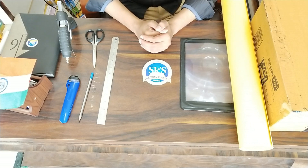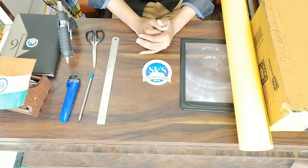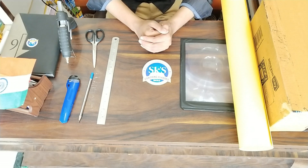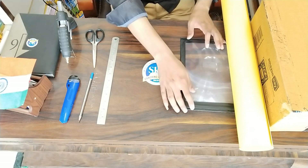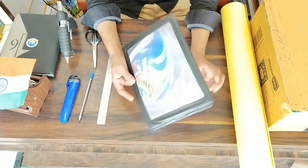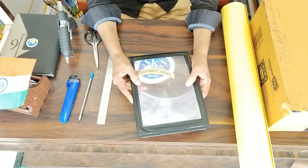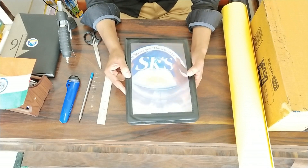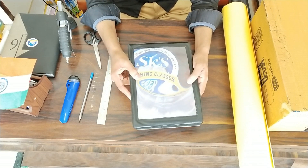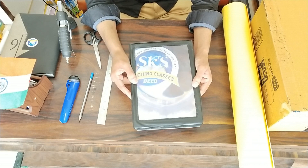I think you have seen lots of projects or projectors on YouTube which are made from a small box and a circular magnifying glass. But this project is much bigger. Here we are using a big magnifying glass. As you can see here on the table, there is a magnifying glass in a square size, A4 size paper. This is a reading glass. This magnifying glass can project all the images on the mobile at a pretty much large scale.